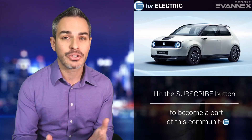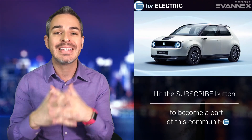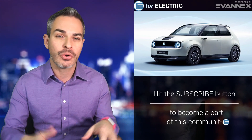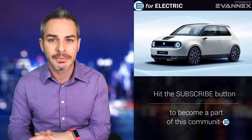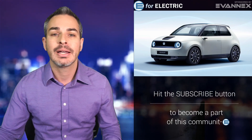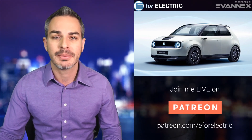Honda has unveiled a second version of the prototype of what used to be called the Honda Urban EV — a cute little car — and now they're calling it the Honda e-prototype. They will be unveiling the full production version in a few weeks at the Geneva Auto Show.